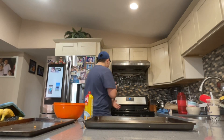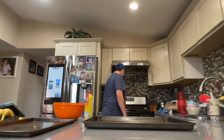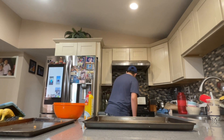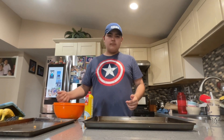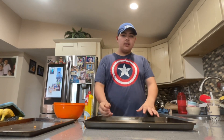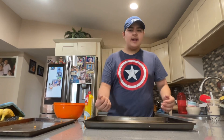Now we're gonna preheat the oven to 350 degrees and bake the cookies for 10 minutes. I'll make the rest of the cookies and be back once they're all on the tray.